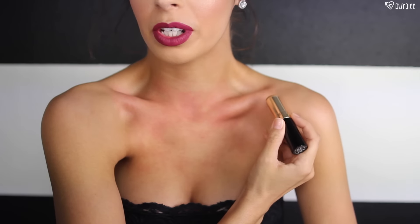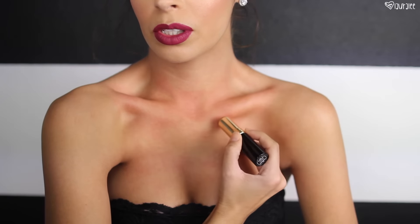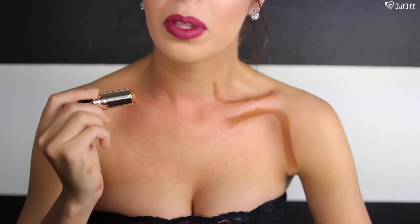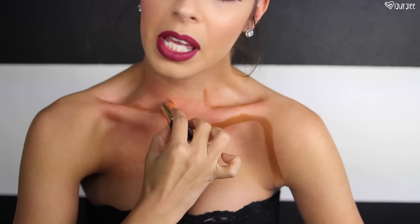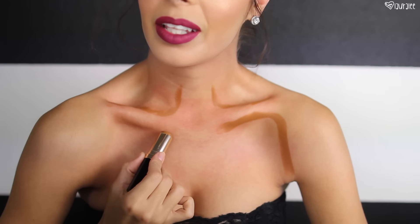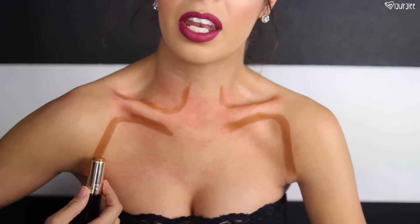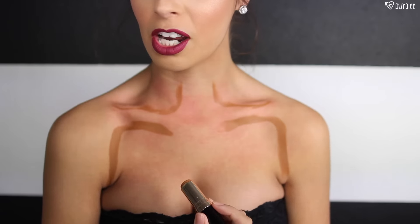To contour the chest, first I like to actually contour my clavicle, so I'll go underneath the clavicle. I'm going to add a little bit on top as well. It's a little more difficult to do on my right side since I am right-handed. I'm going to go underneath the clavicle and then just drag it down kind of naturally. This is the places that shadows naturally hit, so it keeps it looking natural.